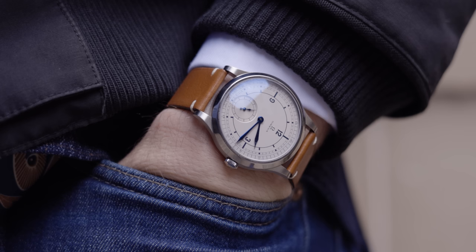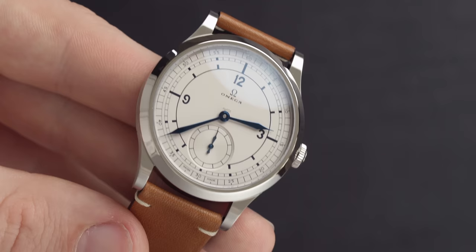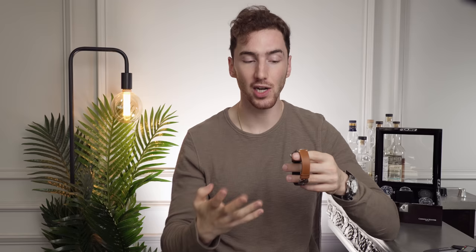The dial actually has a 60-minute counter running around the outside — you can see the little lines all the way around. The indices, numerals and lines on this dial are actually a very dark blue color, not black. They're very dark blue and they play wonderfully with that silver dial.